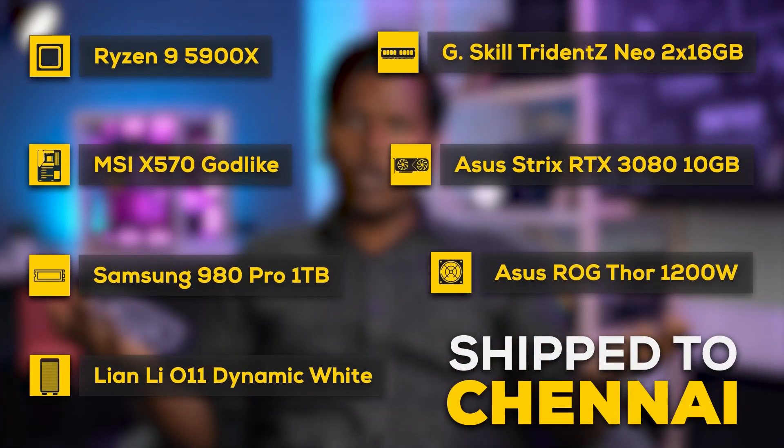Before we begin, let's admire the beauty of this build. The specs are obviously on your screen as you can see. But let's answer the real question: even if you have the money for it, how much of an additional hassle does liquid cooling become?